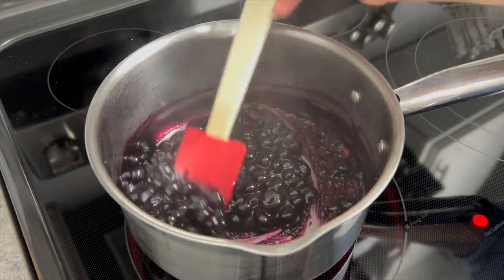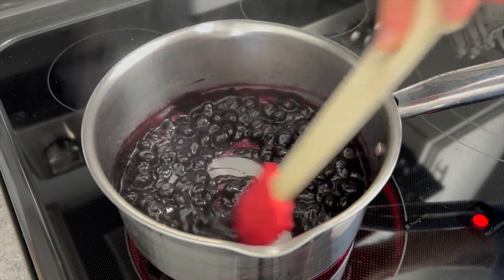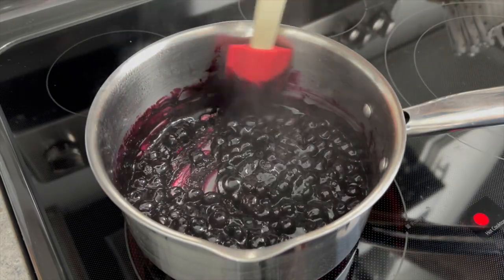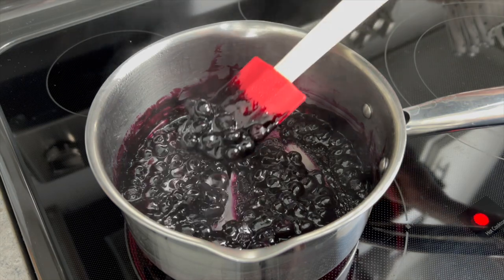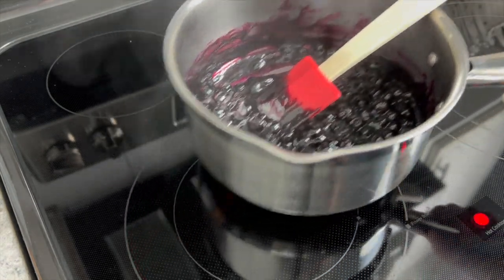Let the mixture come to a boil over medium-high heat and stir continuously. Once the sauce begins to boil, reduce the heat to medium and simmer for five to eight minutes, stirring frequently until the blueberries have broken down and the mixture has thickened and is no longer running. Remove from heat and allow the sauce to cool completely.